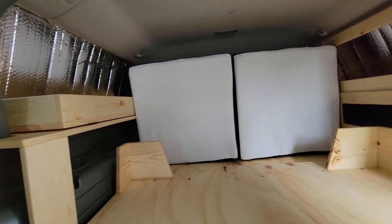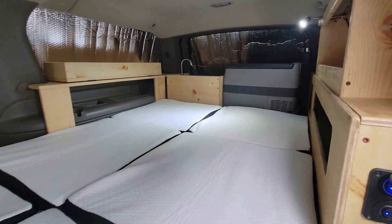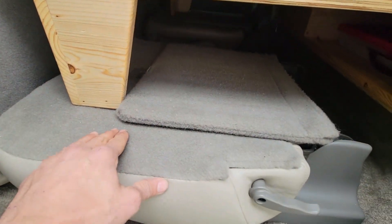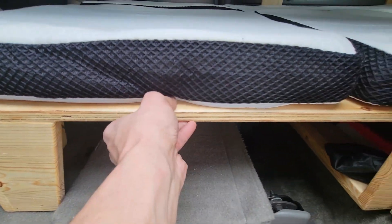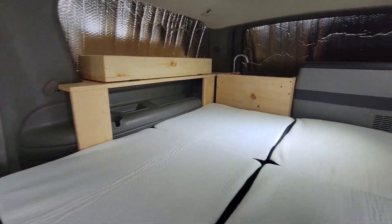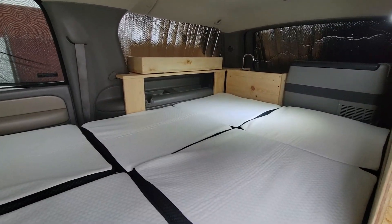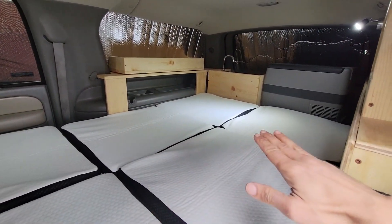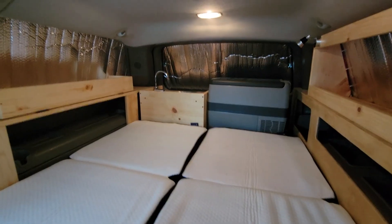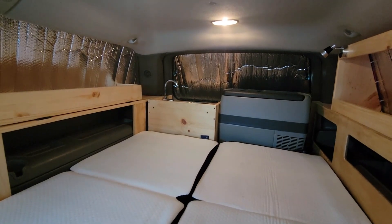Now I'd like to unfold the extension and lay out the mattresses so you can get a better view of what the setup would look like. The mattresses have been laid out and the extension has been unfolded, now resting on the back of the second row captain chairs. This is a very sturdy setup — it will hold a lot of weight, no problem. Two people can sleep in here. There are two mattresses, both about 25 inches wide.